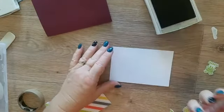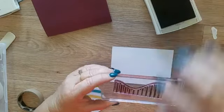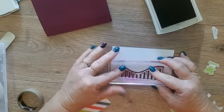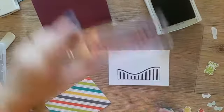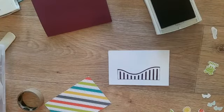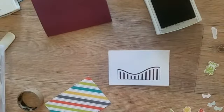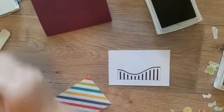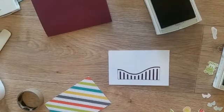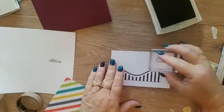I'm going to stamp the roller coaster in Fresh Fig - I would have normally had Rich Razzleberry, but I'm improvising here. I'll stamp that just like so. I'm going to pop a few little cars on there and then do some little clouds. I'll do some grey clouds - I don't think I need these clouds to be really dark, so I'll get some scrap paper and stamp off first. Cloud there, some clouds in the sky.